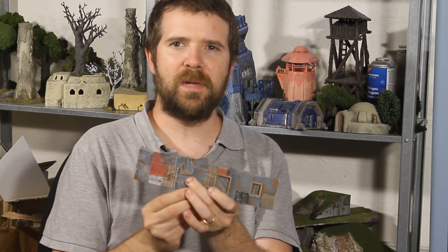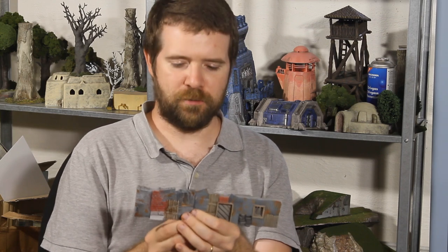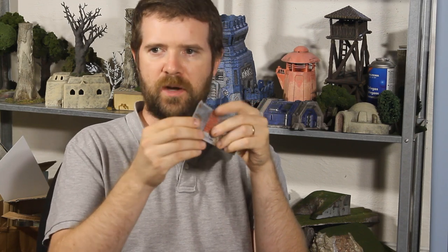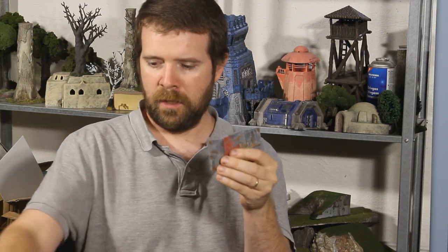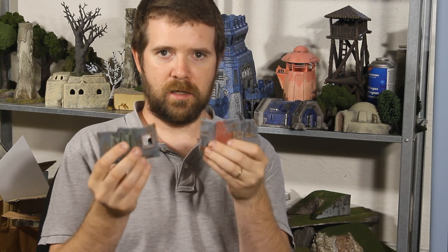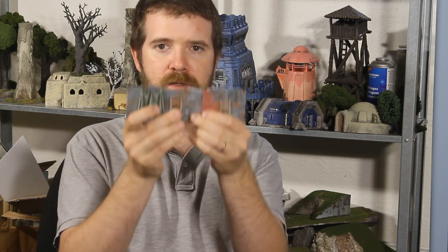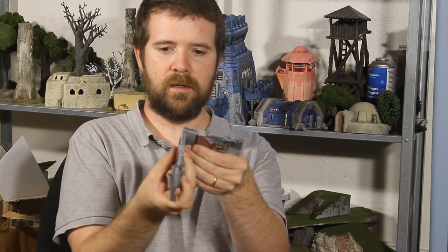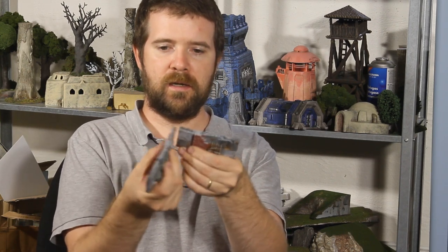You can build all sorts of formations with these. Every piece has holes in three directions at each end, so you can connect them straight like this or at an angle like this. So you can connect them how you want.